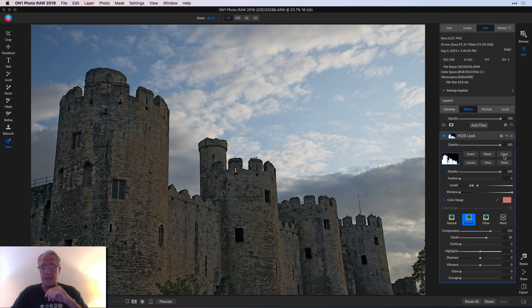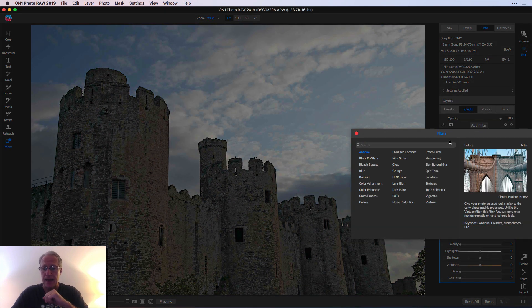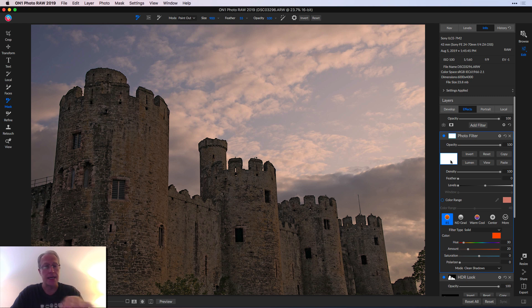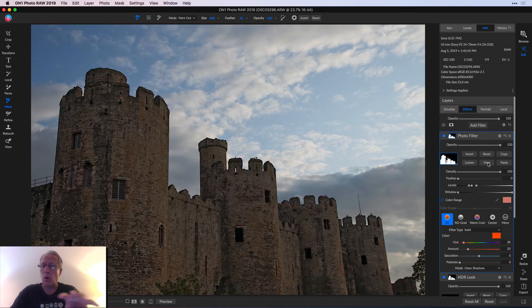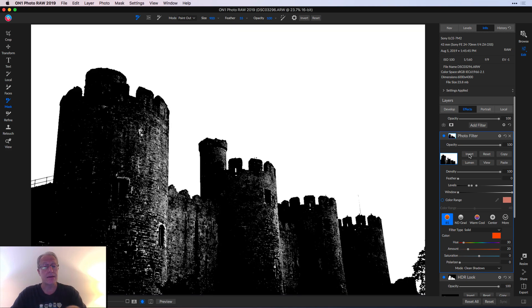Now you can also copy this luminosity mask. It usually takes a second to render. I'm going to add another filter — I'll add this Photo Filter 85. When you click on the masking window, again, it applies to the whole thing. So I'm going to say Paste. If I click View, my mask is that. So I want to do the opposite — I don't want that orange look being in the castle walls. I want to put it in the sky. So I'm going to hit Invert. My mask is now basically black on the castle, which means it's concealed, so this filter is being concealed across the castle.